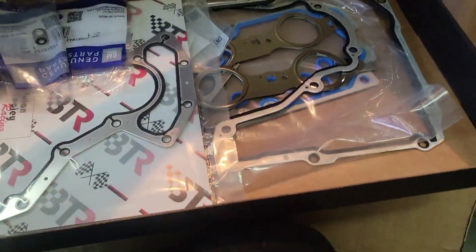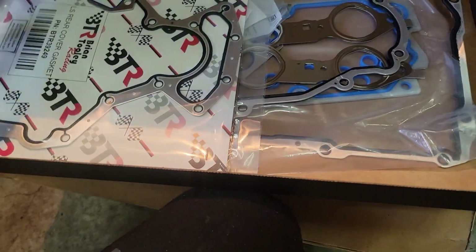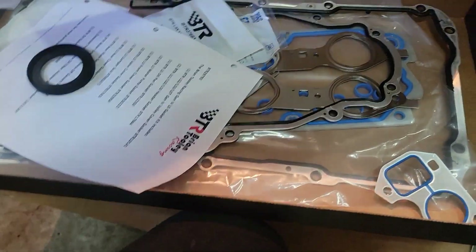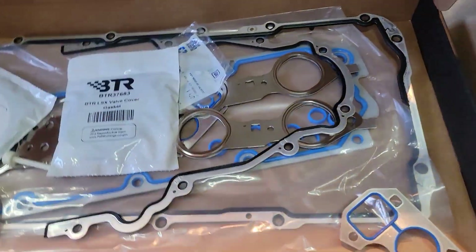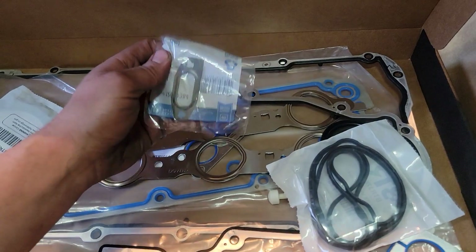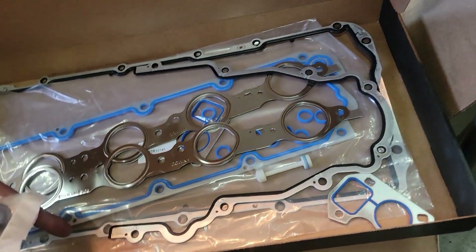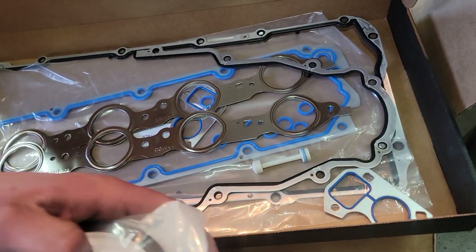We got our gasket set — coolant crossover gaskets, valve cover, water pump, rear cover, timing covers, front seal, another valve cover, side oil pan rear seal, valley cover, oil pan gasket, and exhaust gaskets.